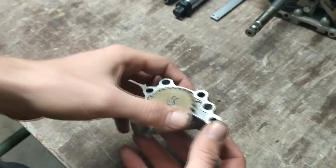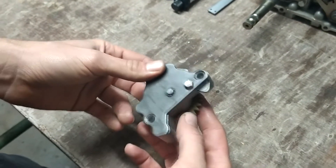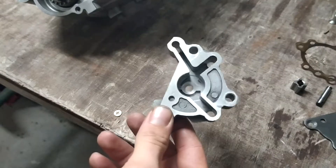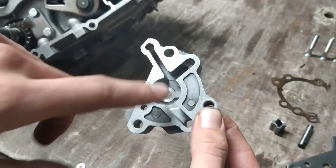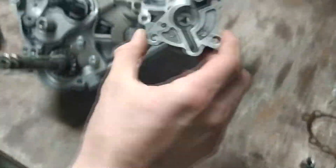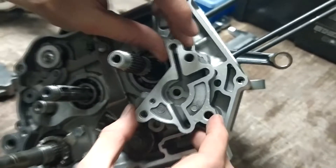Here you have a plastic valve, which is behind the mechanism — the most important part of the oil system. When you have an oil spill, you can see it here. I put it back into the engine so I can show where it works.